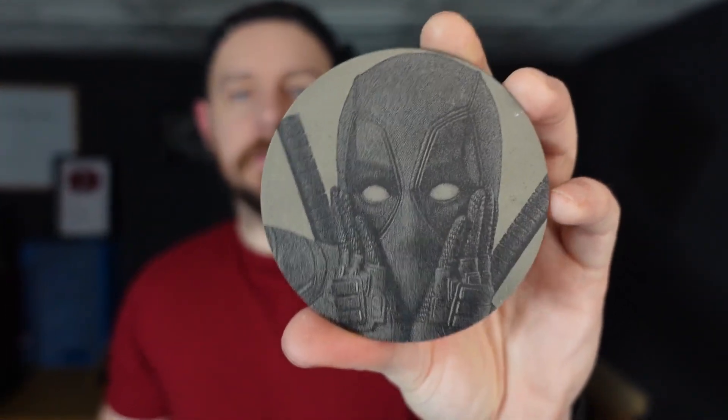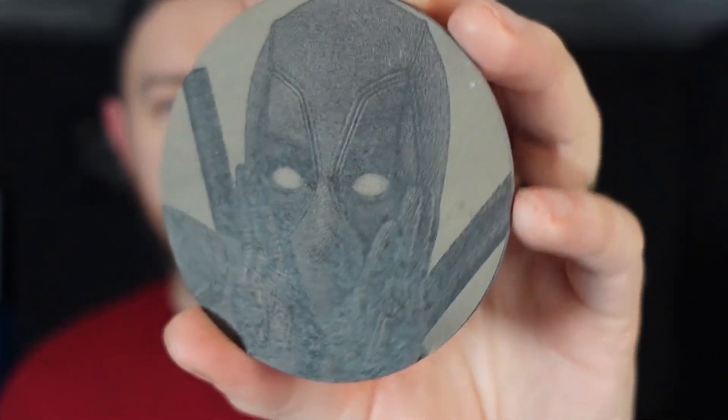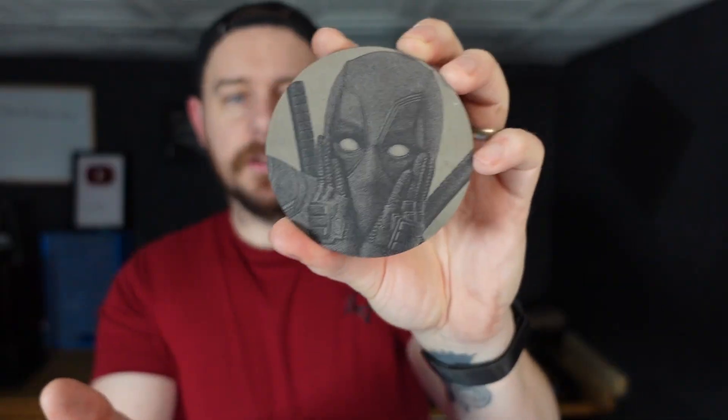Today we're going to dive into some of the different settings you can use within Lightburn to engrave photos. Here's one I did very recently on a slate coaster — it's Deadpool, and I chose this image because it's got lots of highlights and lots of shadows. We're going to go into a little bit more detail of the type of settings you can use within Lightburn to get details like that.